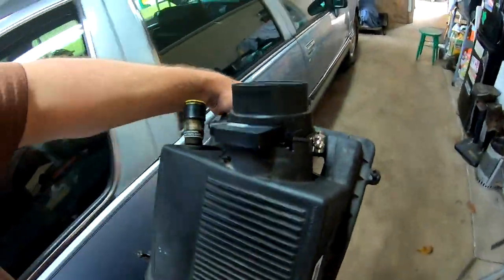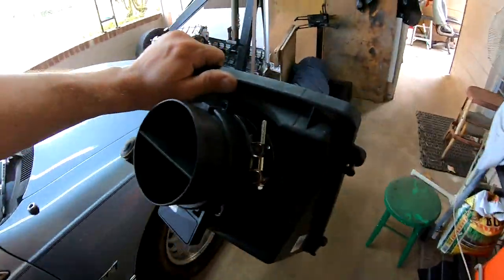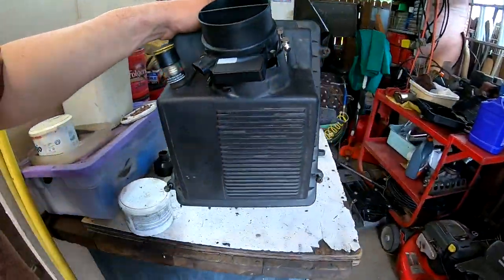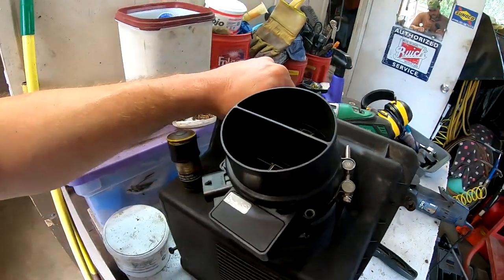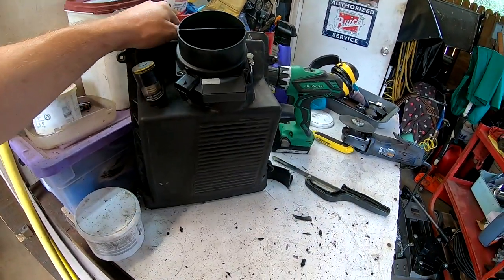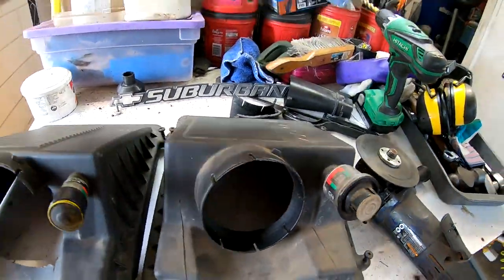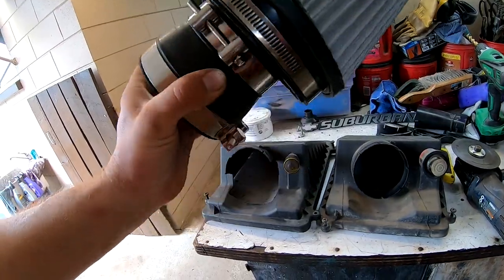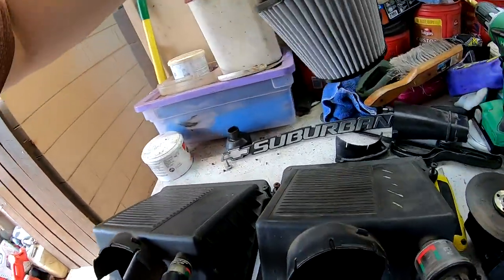I've got to make a couple of adjustments here, but we've got two airbox lids. The humidity has just really popped up here in Florida, so let me pause here and take this back apart and show you what we got. Chris had a nice Spectre filter to go along with that intake tube, so we're utilizing that.